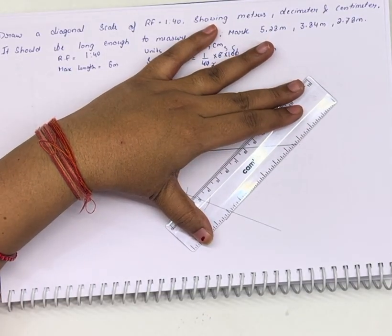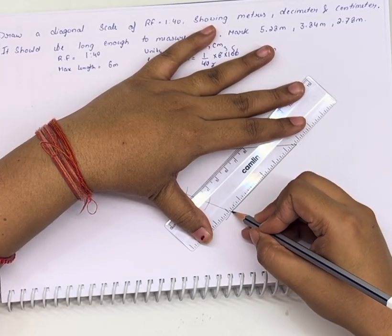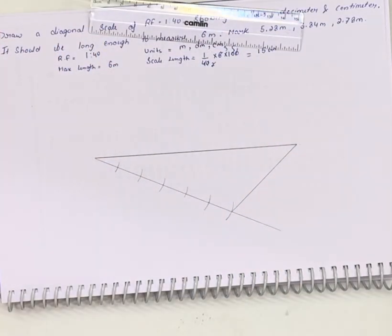Joining the ends. Now we need to draw lines parallel to this line, so we are using the set squares for this.